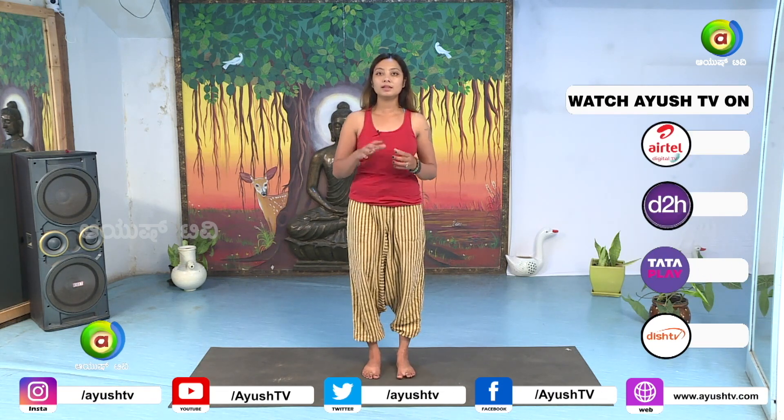In our class, we are going to do basic or easy balancing asanas. These balancing asanas are not very easy — they are also very challenging. When you practice every day, you will become perfect.